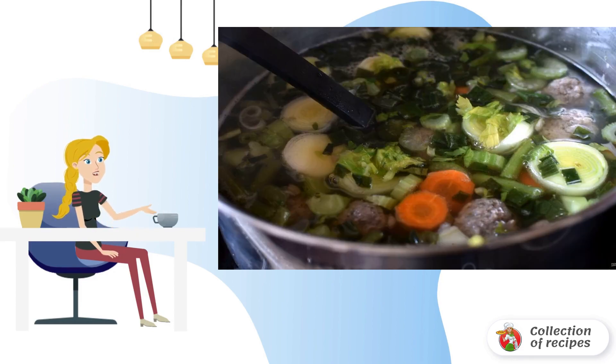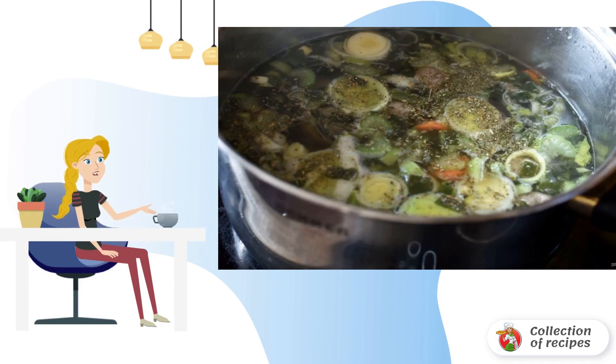Put the carrots in the soup and cook for another 3 minutes. Add the leeks and celery, and bring to a boil.